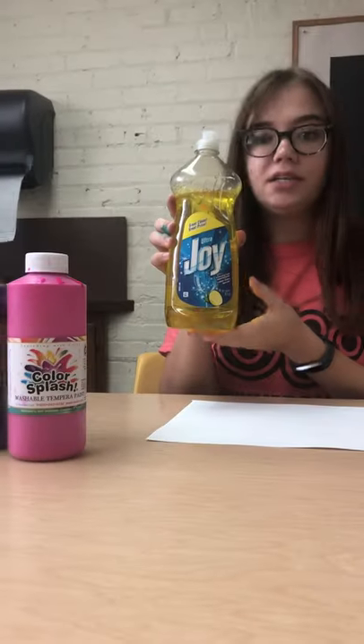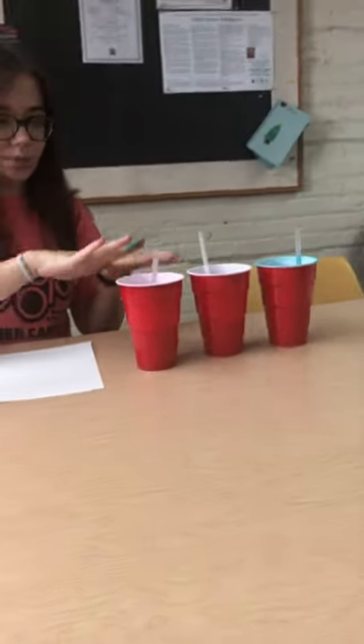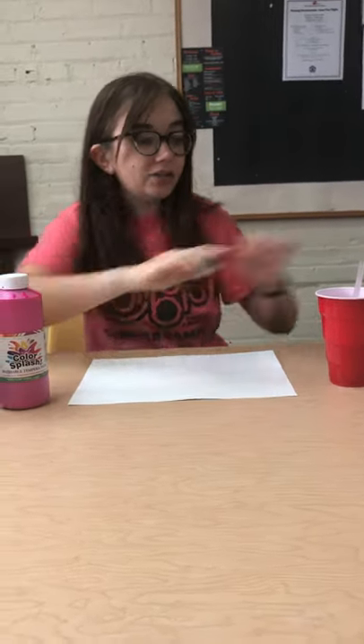For this you're going to need a sheet of white paper, dish detergent, colors of paint — I decided to use three, but you can use more or less — and some cups. However many cups is however many paint colors you're going to use. And straws.